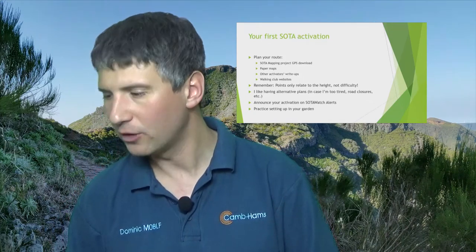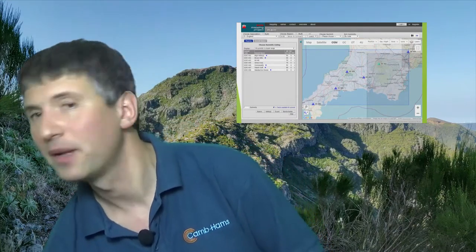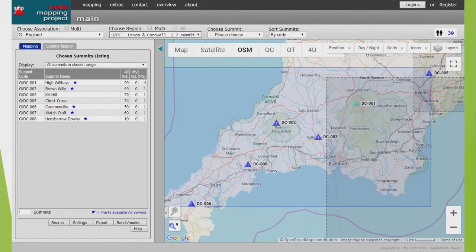Before we go on much more, it's useful for you to know where your local SOTA summits are. This is from the SOTA Mapping Project. I've mentioned High Willhays a couple of times — it's your local four-point hill. You can also see that Kit Hill is a summit, as is Brown Willy on Bodmin Moor, and in the other direction there is Crest Cross just outside of Exeter. I've personally activated all of those. There are also a couple more hills further into Cornwall which I haven't got to yet.